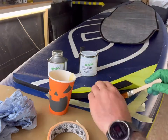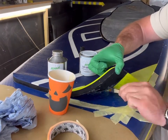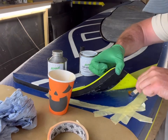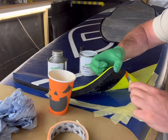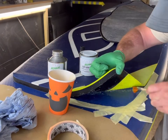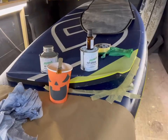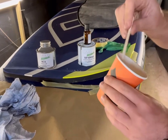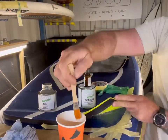We want to aim to put three layers of glue on. For every layer — I'm doing the first layer here — you want a nice thin layer over the deck pad and over the board, making sure you are coating every millimetre of that area. After around 20 minutes you're ready for your second coat. If you're not sure, the first coat should have gone a little bit tacky by now.